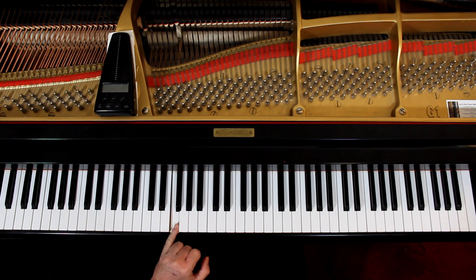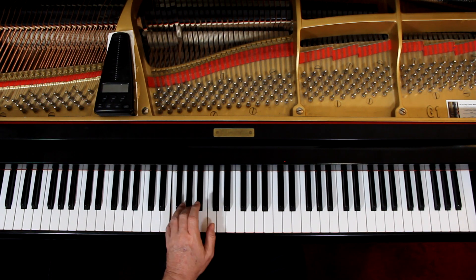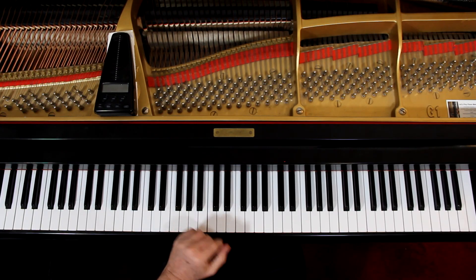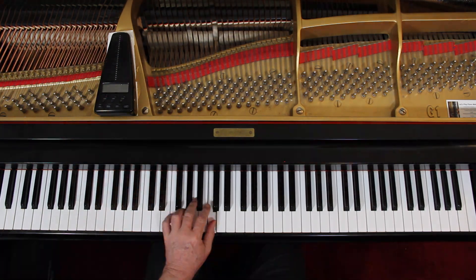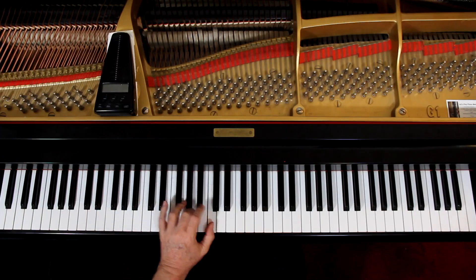Left hand — we've got multiple voices going on here, so look out. You want to hold the whole note down as you're playing the other notes. I'm trying to connect them as best I can. Going on, we can't hold the whole note down — we have to come up here. The pedal will help, but in theory we're holding it down.